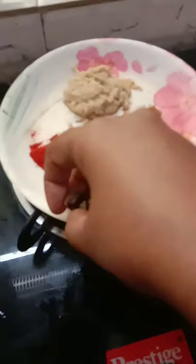Now I'm going to put the onion into the oil. Just fry till it becomes a little brown in color — keep on frying. See how it's changing into brown.